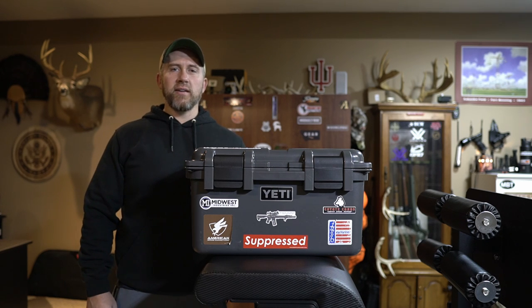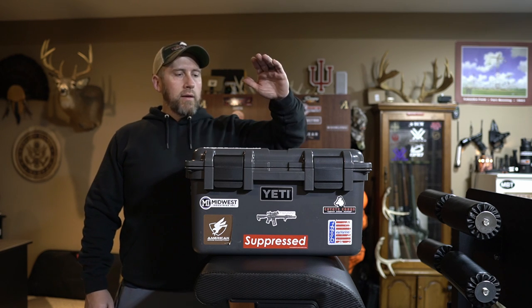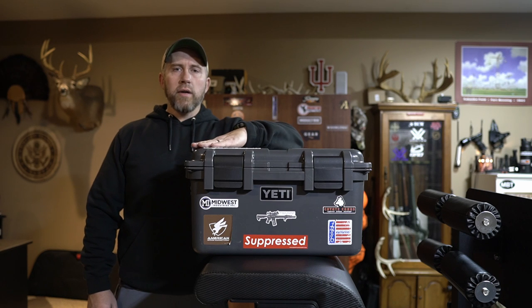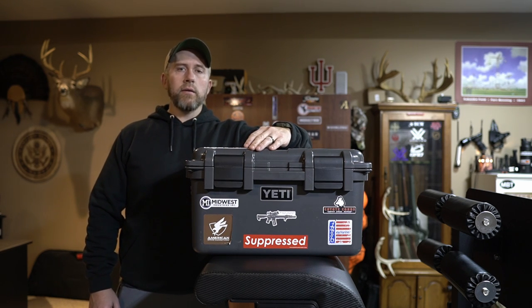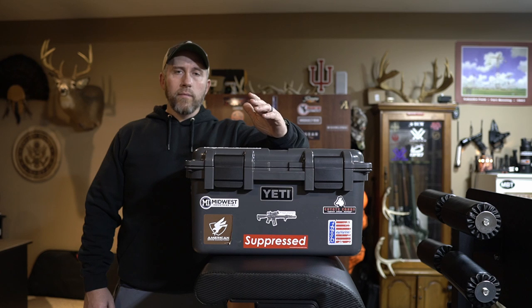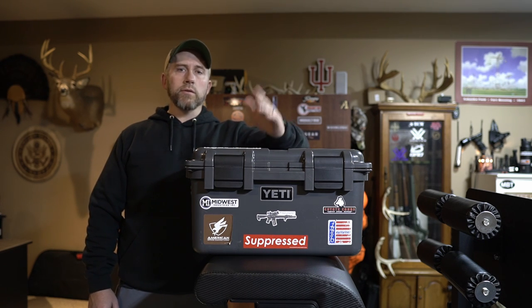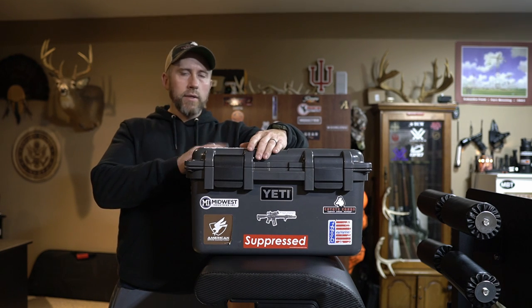What's going on you guys? Appreciate you guys being back here for another video. Hope everybody had a safe and happy new year. Today I'm going to be doing a review here on the Yeti Loadout Go Box. One of the previous videos I did on how I set up my truck — I commented down below if you guys wanted to see a full review on this box, and I got a lot of comments and people reaching out asking questions. So I figured I'd go ahead and do a full thorough review on this, what I think of it, and how I use it and set it up.